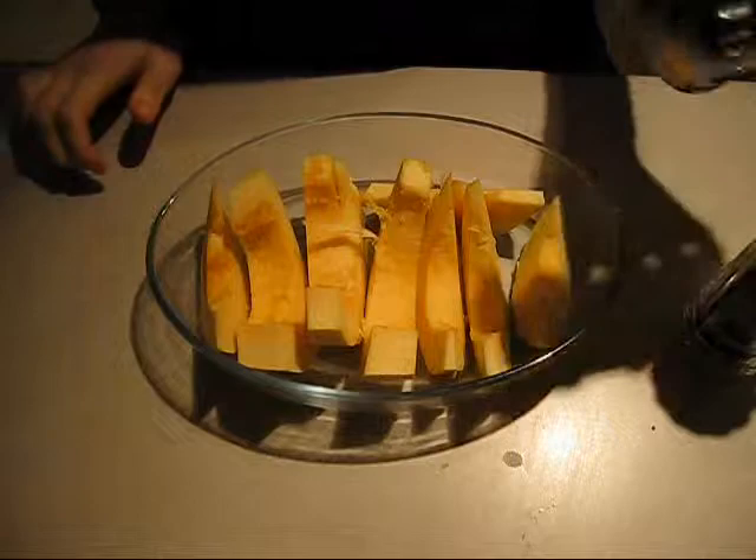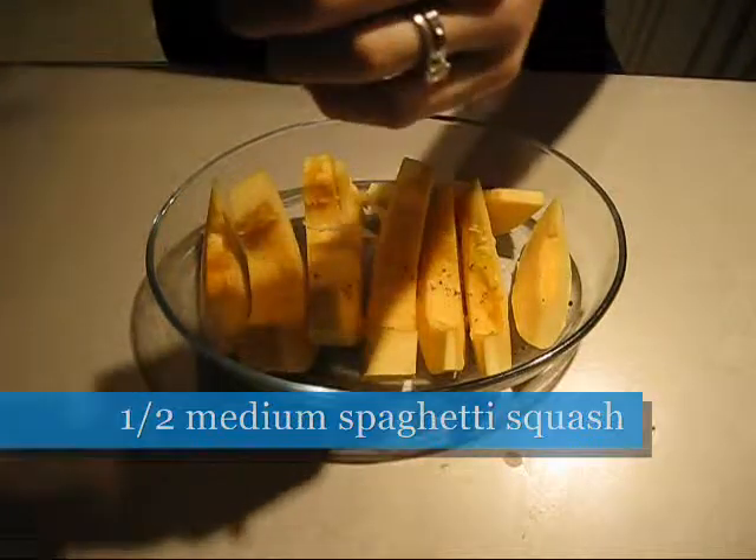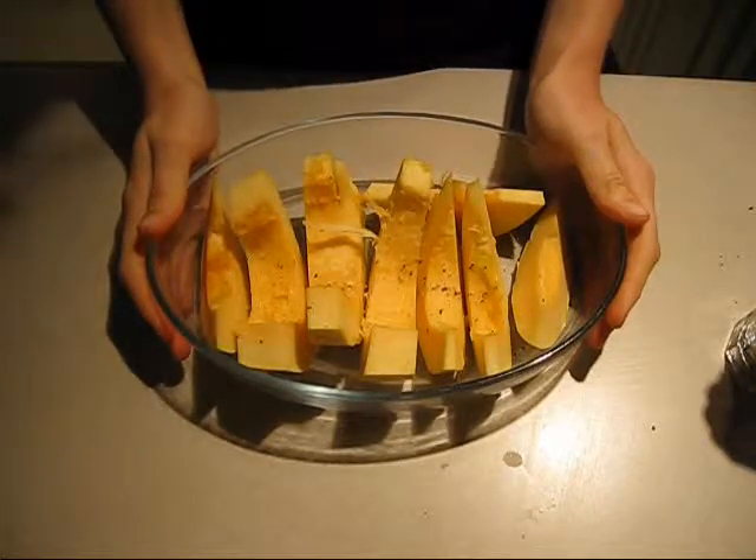So first we're just going to add a little bit of salt and a little bit of pepper to our spaghetti squash. Now you can bake this if you'd like, but I'm just going to microwave it. So I'm going to put a cover over it and microwave for about 10 minutes.